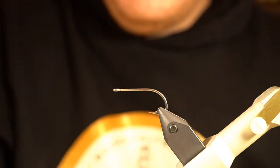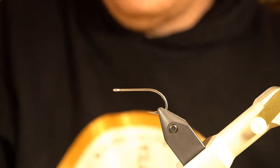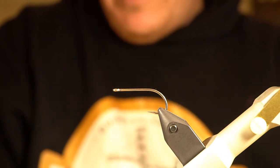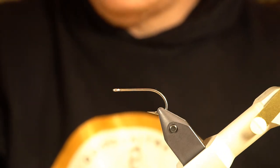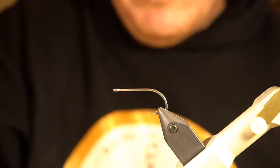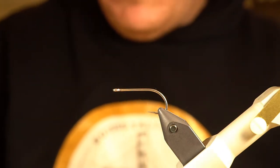You can use any hook you want — I'm actually going to clip this hook when I'm done, so I wouldn't recommend a super expensive hook. You could certainly do this with a shank. I don't tie on shanks all that much — I've always tied my stinger hooks on a hook and then clipped the hook. I'm trying to get better and use shanks more, but this is just what I'm comfortable with.